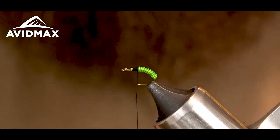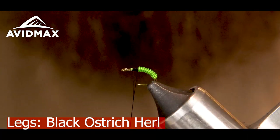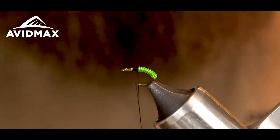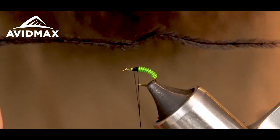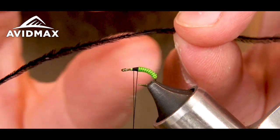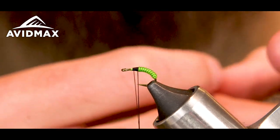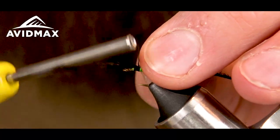I'm going to take a piece of ostrich herl in black — a couple here — and I'm looking for ones that don't have any kinks in them. This one has a little kink at the end, so I'll start it right past that. Also, the fiber integrity down toward the butt end is going to be a little bit easier to work with. If you pull too hard with ostrich you'll break it.